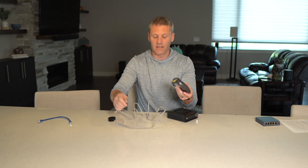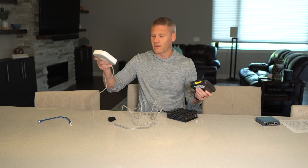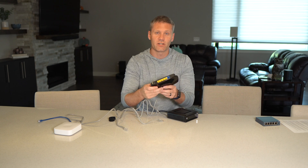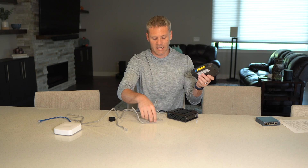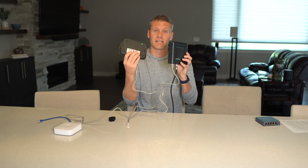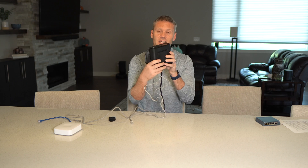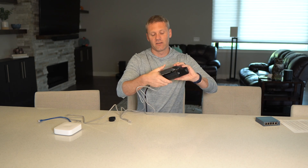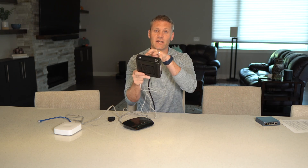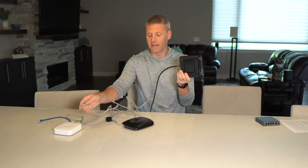An access point is similar to a switch, but instead of wired ports it broadcasts Wi-Fi. It needs to be connected to the internet via wire. That's what an access point is. Pretty much all the routers you'll buy today are going to do both — take the signal from your modem and let you connect devices with wires or wirelessly via Wi-Fi. What most ISPs give you is something that combines the modem and router into just one all-inclusive device, so you plug in the source and you can connect to the internet wired or wirelessly.